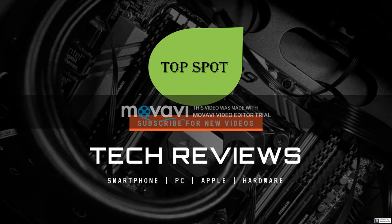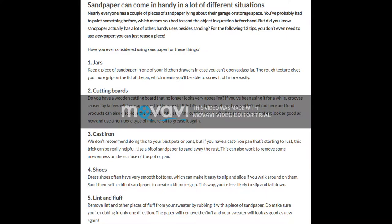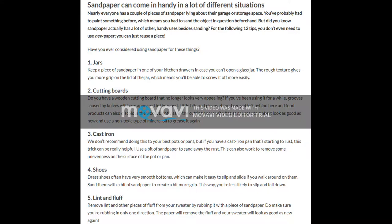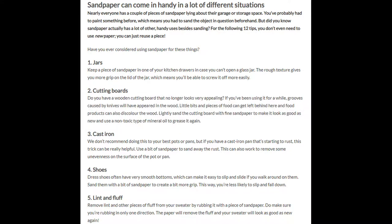Hey there, welcome to TopSpot channel. Today I will share with you 12 different things you can do with sandpaper, so let's check it out. Sandpaper can come in handy in a lot of different situations. Nearly everyone has a couple of pieces of sandpaper lying about their garage or storage space. You've probably had to paint something before, which means you had to sand the object in question beforehand. But did you know sandpaper actually has a lot of other handy uses besides sanding? For the following 12 tips, you don't even need to use new paper — you can just reuse a piece.